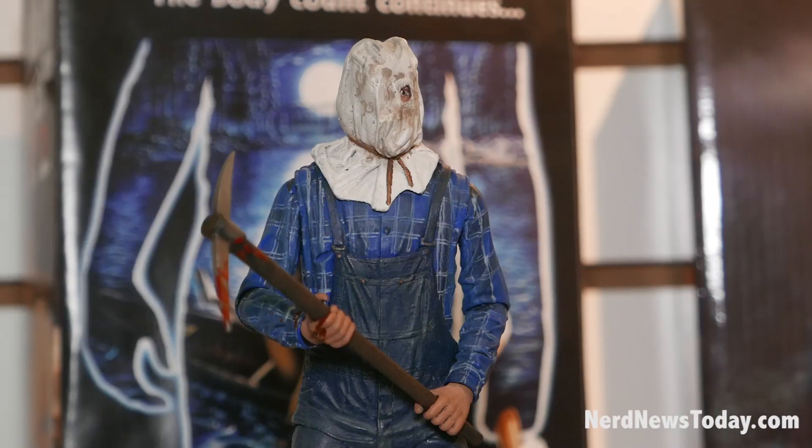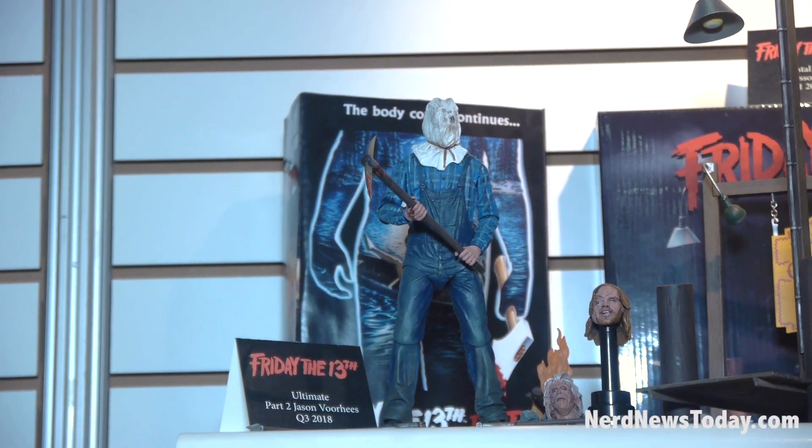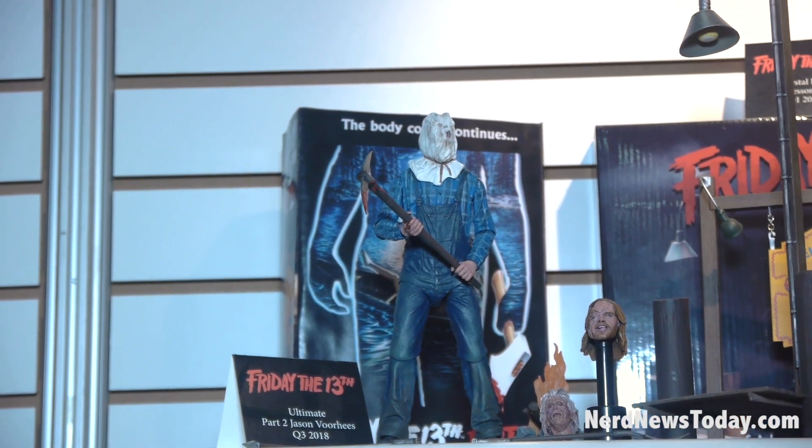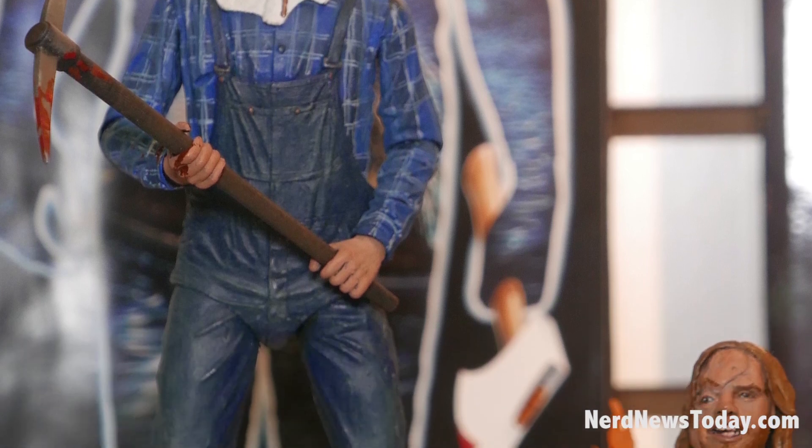Continuing on with Jason, we're coming out with Ultimate Part 2 Friday the 13th Jason. Our Part 3, 4, and 6 Ultimates did so well, and we're continuing with Part 2. He comes with two heads, a campfire, and a machete.